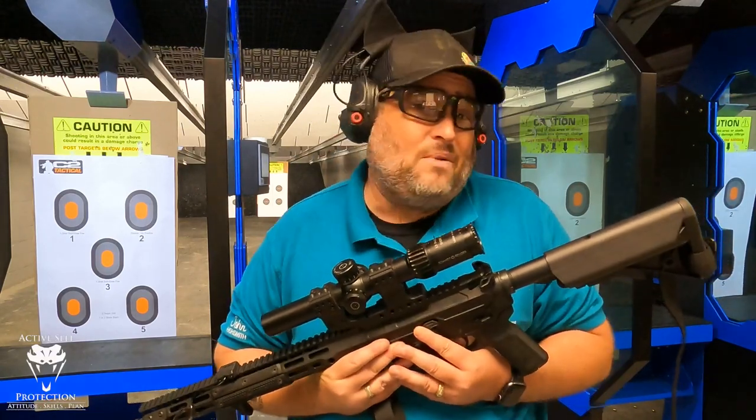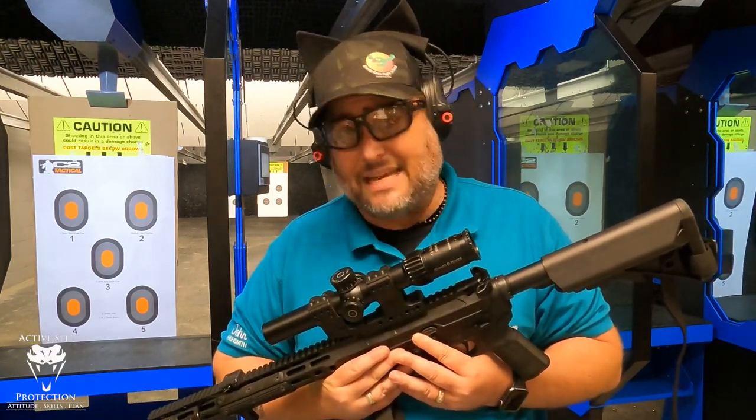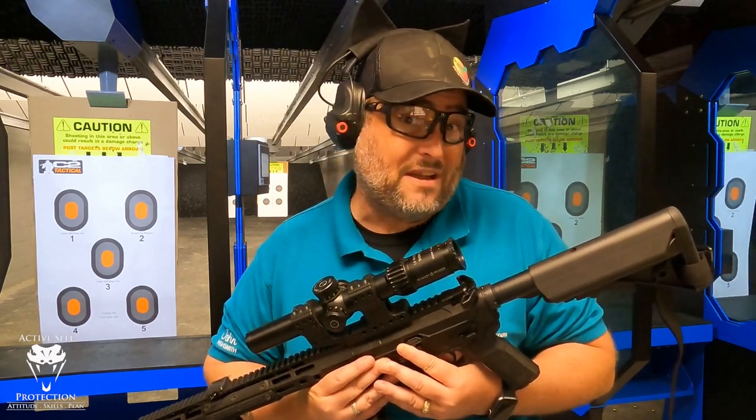But there it is, guys. I don't have any skin in the game on this one. I think it's super cool, but I don't know that it's something I'd spend my money on if I was you.